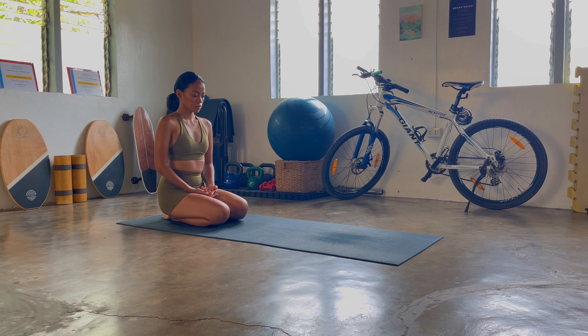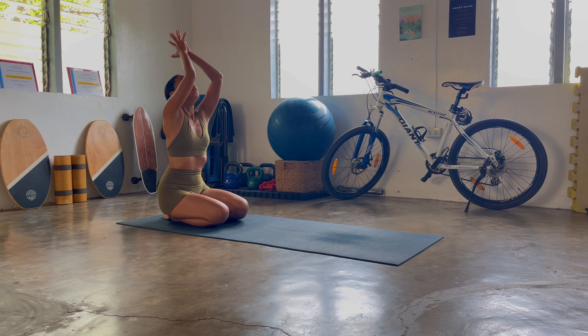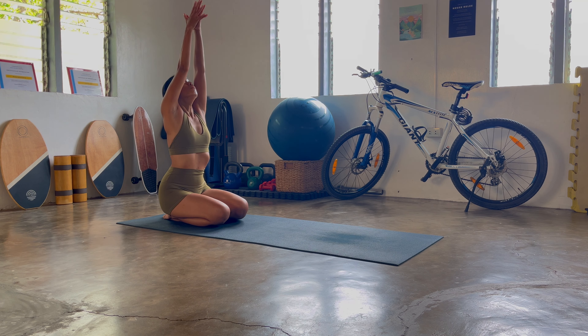Soften everything, release the jaw. Let's deeply connect. On your next inhale, hands in prayer to the heart, bow down — namaste. On your next breath, hands will reach up high, exhale, land hands towards the heart once more. Let's do that one more round as you take an inhale, hands up.